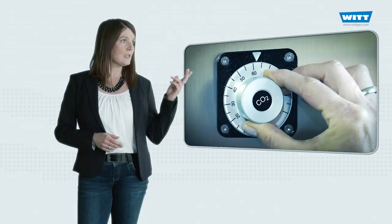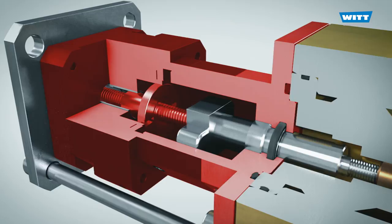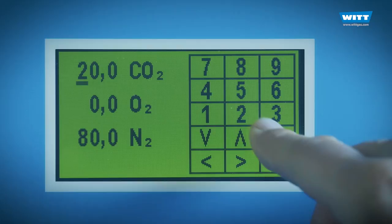With the new AMM Plus, the mixing ratio is not adjusted mechanically by a control knob — sometimes that is not so easy and accurate. Instead, small electric motors are used, which are even more precise. Our new innovative valve technology is particularly rapid in its response: when you alter the mixture ratio, this is effected within only three seconds.